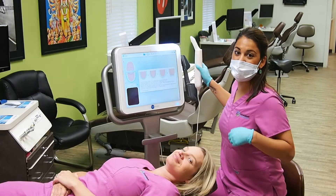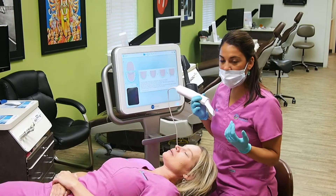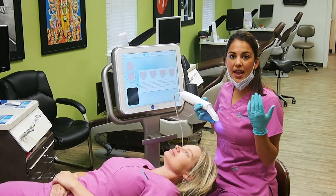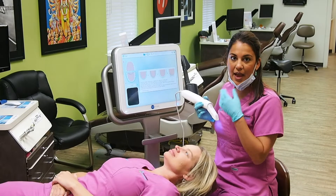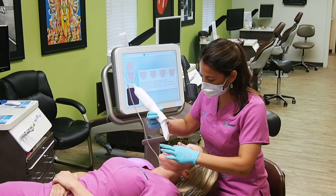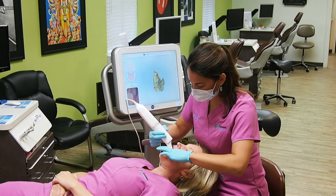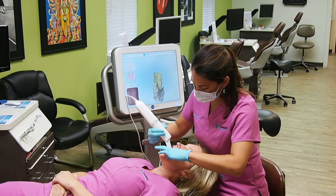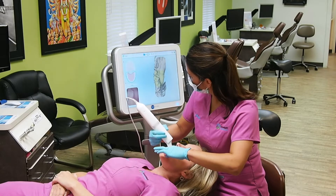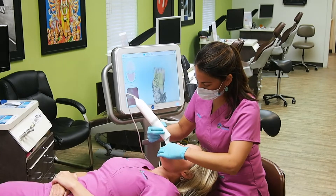So we are going to start with Roxanne's scan. First I'll have her swallow a little bit, and then all she'll need to do while we're scanning is stay open and keep her tongue back out of the camera's view. We'll start on the lower arch. The scanner will just flash a bright light and it will glide along Roxanne's teeth. And you can see the image of her teeth is appearing live on our screen right here.